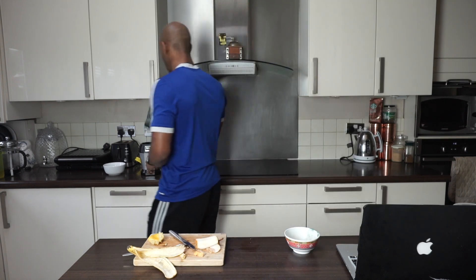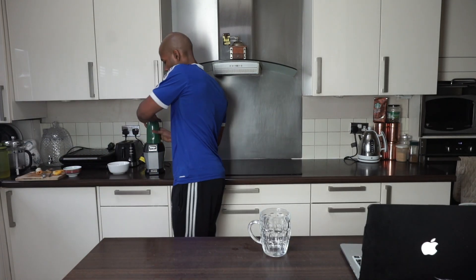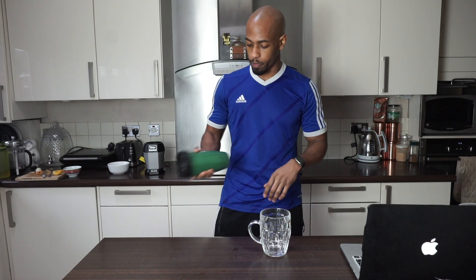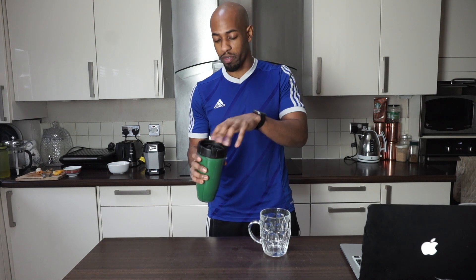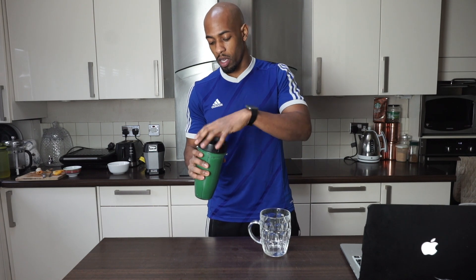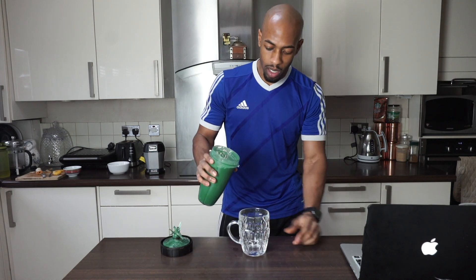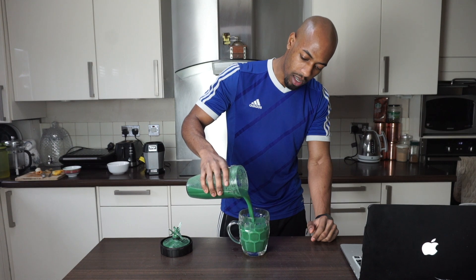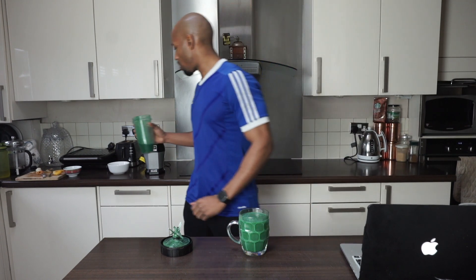Let's do the taste test. Remember, this smoothie is going to give you real health benefits — performance-wise too. Look at that, it's green! I'm going to drink a big cup of this. Yeah — there we go. Take this in the morning and you're going to feel good.